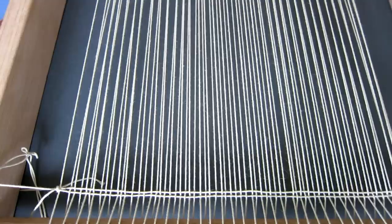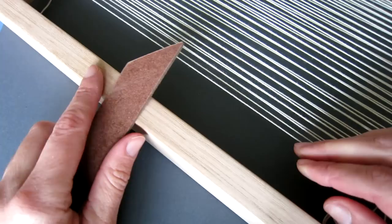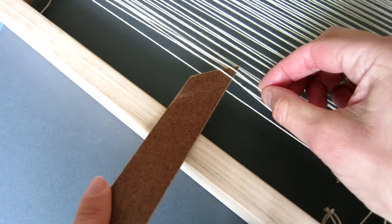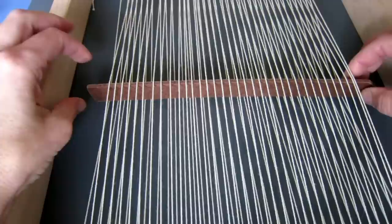The final step before we start our weaving is to insert the shed stick, also known as a weaving sword. Starting from the left edge of the warp, we're going to insert the shed stick between each warp thread alternately, so that the warp leaning towards the back sits on top of the shed stick and the one leaning towards the front sits behind the shed stick. Work your way across the whole width of the warp. Swiveling the shed stick upwards will push every alternate warp thread either to the back or the front, creating what is known as an open shed.